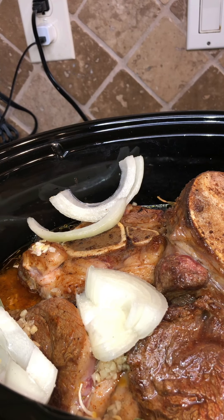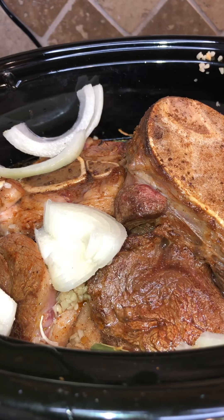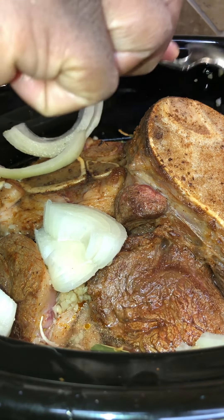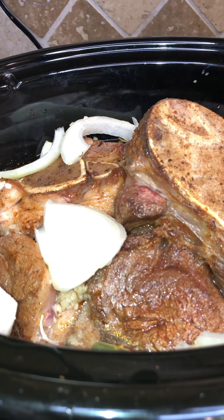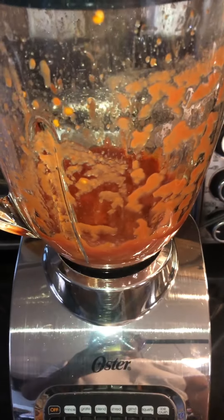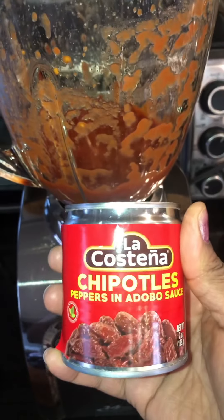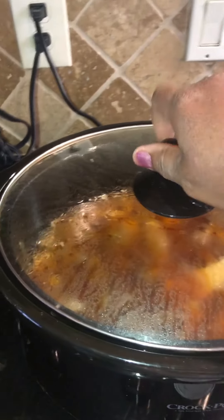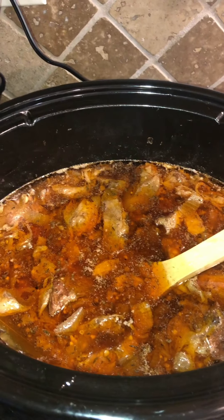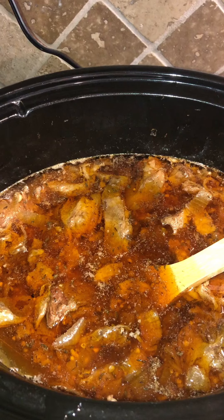If y'all can smell what I smell, y'all would be ready to eat! We're going to let this cook for four hours. So I took my eight ounces of tomato sauce and three chipotle chilies and blended them up in my blender. I'm going to take this mixture and put it in with my beef shanks — y'all see that? Smelling good, looking good. They've been cooking for a bit so this is going to be delicious.